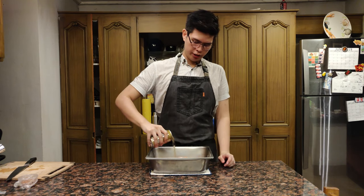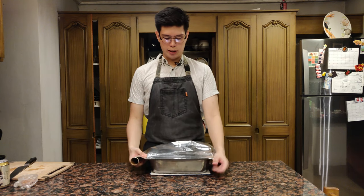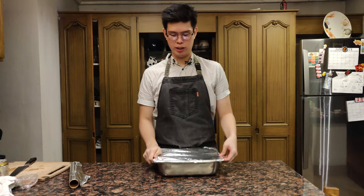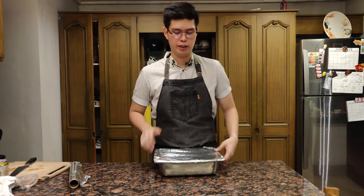Just taste the beer — it tastes like beer. I have aluminum foil here to cover the top, nice and tight. Pop this in the oven for one to one and a half hours, or until the pork is super tender.